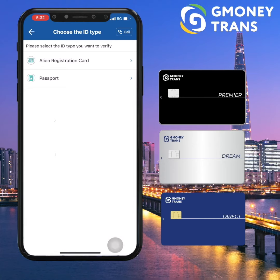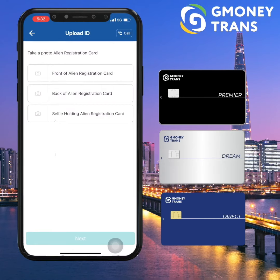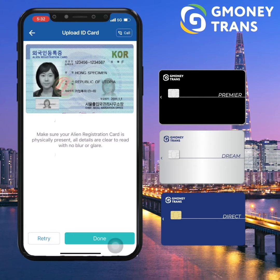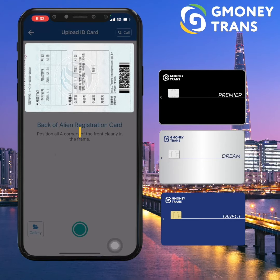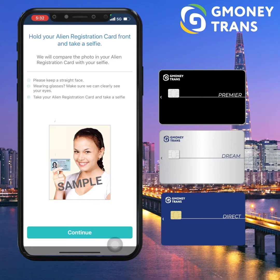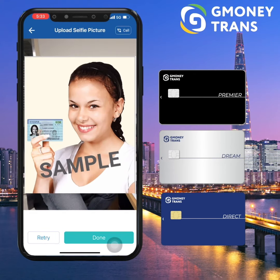And there you go. The next part will be for your identity check. Just make sure to upload a clear photo of your ID card back and forth, or you can also use your passport. You also need to submit a selfie photo holding your ID for identification purposes. Just keep a straight face and show yourself since we will compare the photo in your alien card with your selfie.